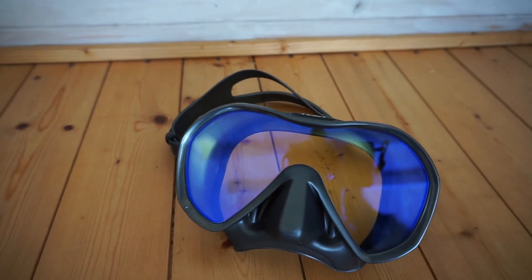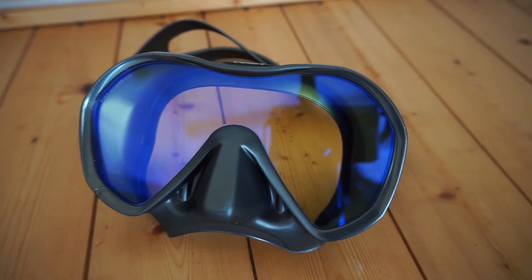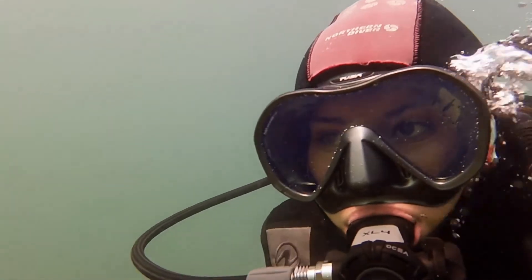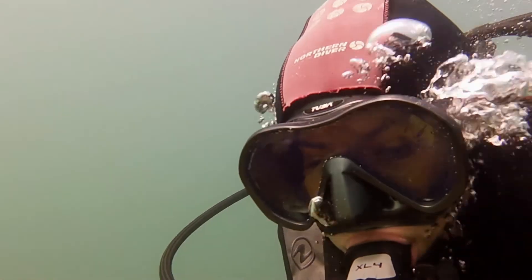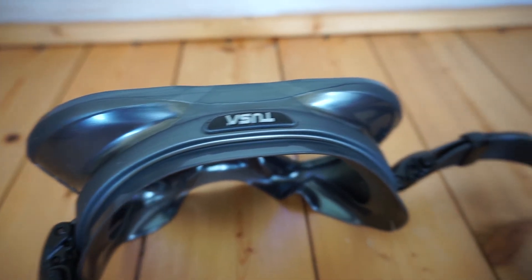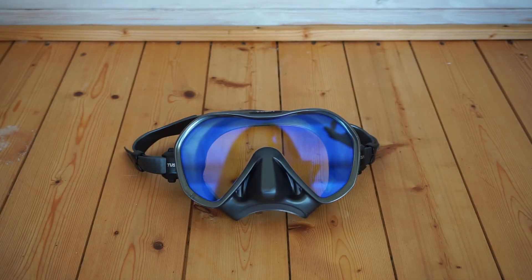Now let's discover how I found the Tusa Zensei mask on my last dive. When I was wearing the mask I felt that it fit and moulded perfectly to my face shape. This was due to the mask skirt, which is designed to mould to a variety of face shapes and sizes. I appreciated that the Swift Buckle 3D was easy to adjust and prevented any hair entanglement or knotting. The mask strap felt comfortable on the back of my head and everything fit nicely onto my face.